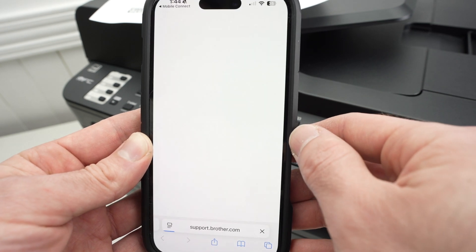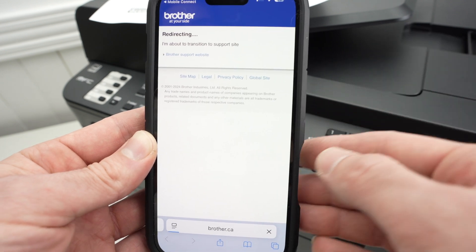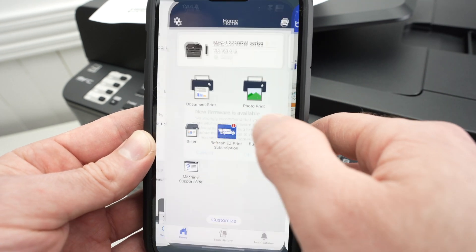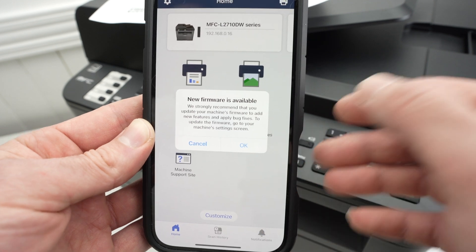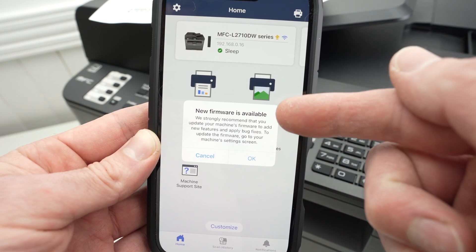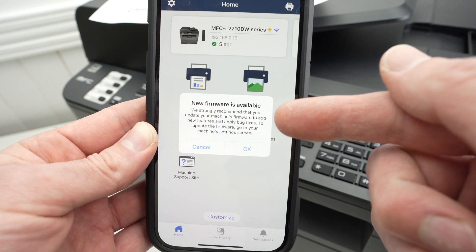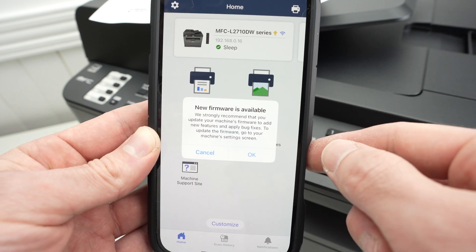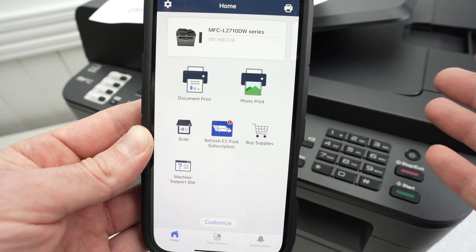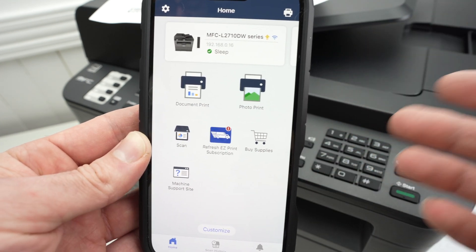Press Exit Setup — it will bring you to the Brother website, so just go back to the app itself. If a firmware update is available for your printer, they will notify you with a pop-up screen. I suggest you go ahead and install it. I won't do it in this video since I want to show you how to print and then how to scan.